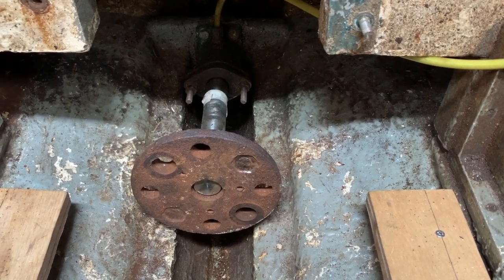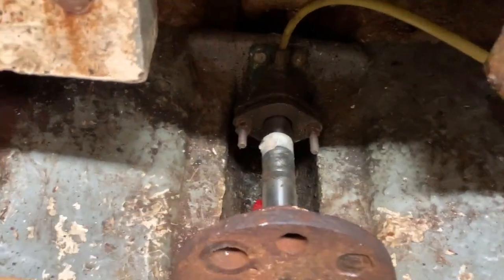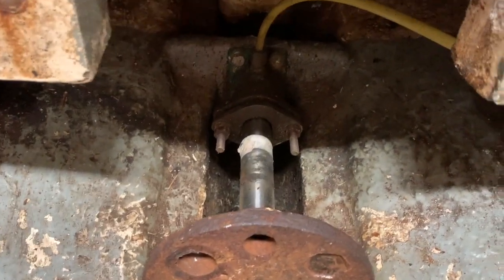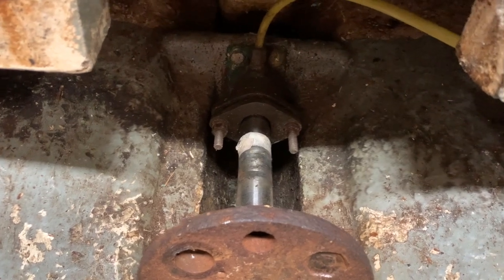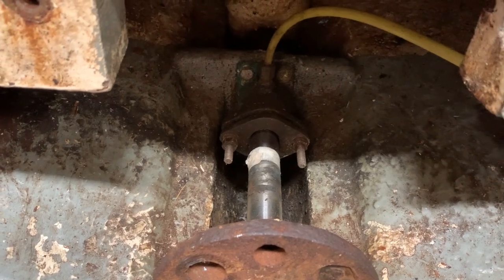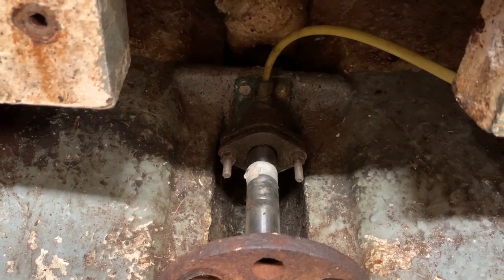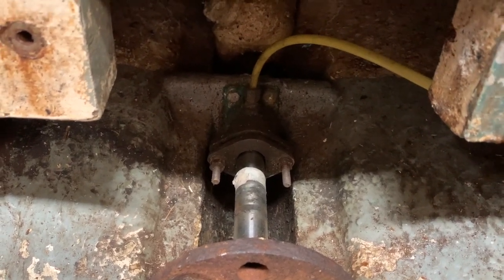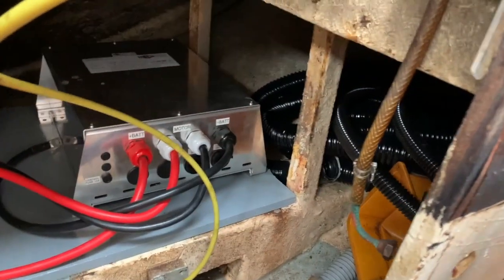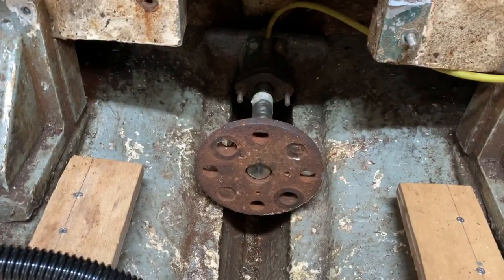I got the prop shaft back in in the end. I got it a certain amount in and couldn't get it any further, so in desperation I took the end plate off the stuffing box - and it slid in easily, which is a bit gutting. It tells me this stuffing box isn't mounted true. I think I'm going to look at replacing it with a modern drip-less box, which will also get rid of this grease gun and make the whole lot a lot neater.